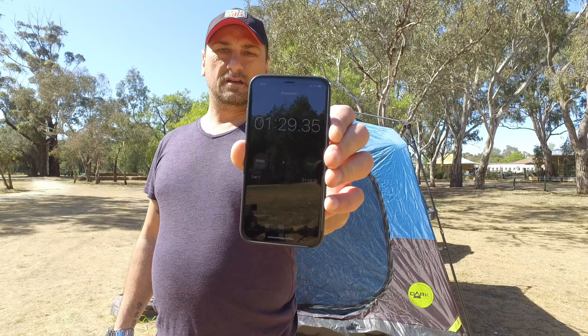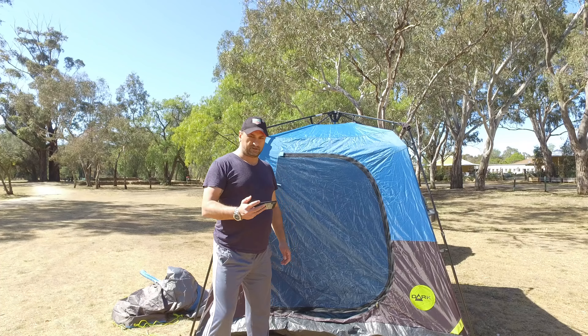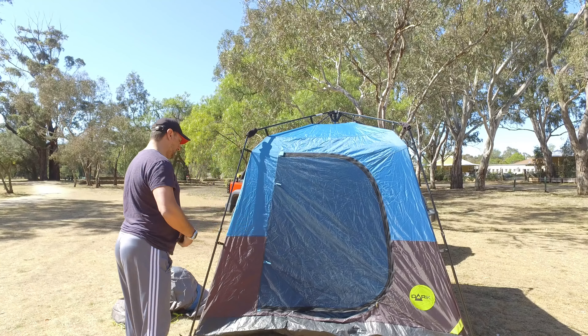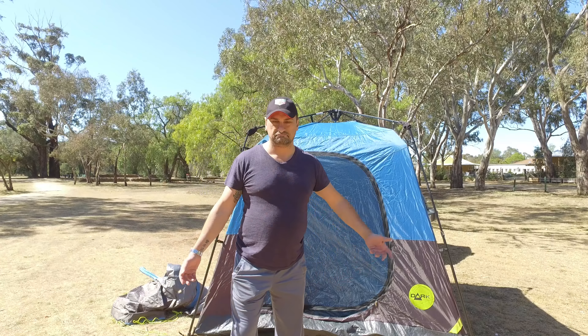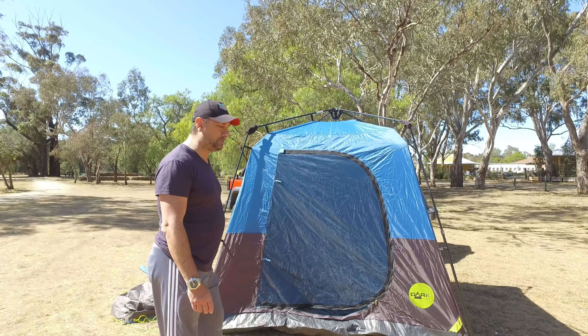It's true — this tent does take about two minutes to set up. Once you get the fly on and the poles up, you're set to go. Probably another minute or so on top of that.